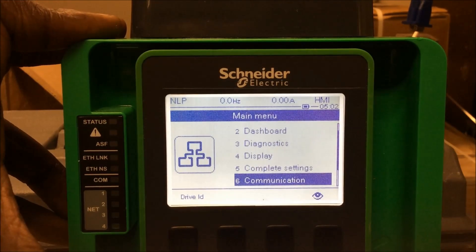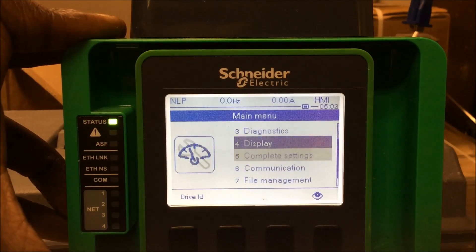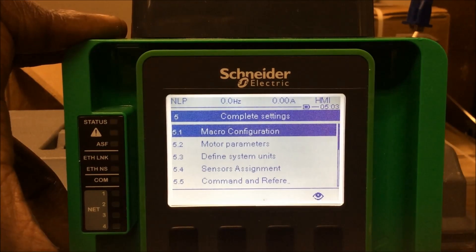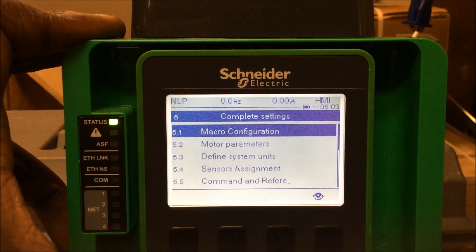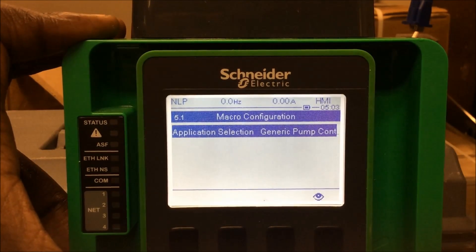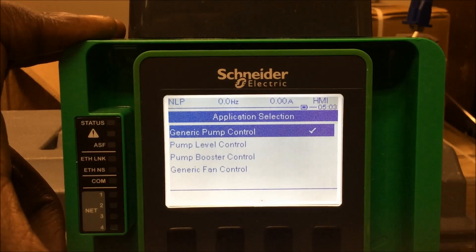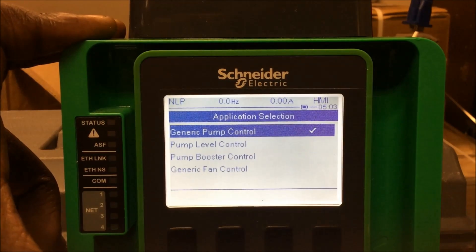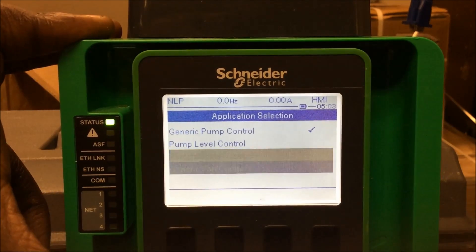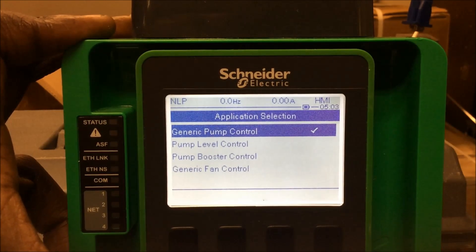We're going to start from your main menu, go down to complete settings, and the first thing you want to do when doing a PID function is you want to check your macro configuration. Here we have it set to generic pump control. You have other macro configs: pump level, pump booster, and generic fan control. But for this setup, we just need generic pump control.